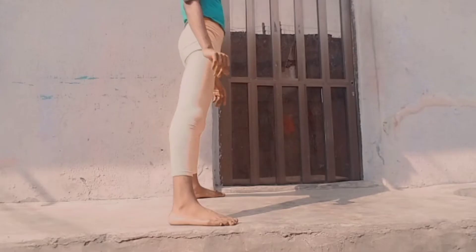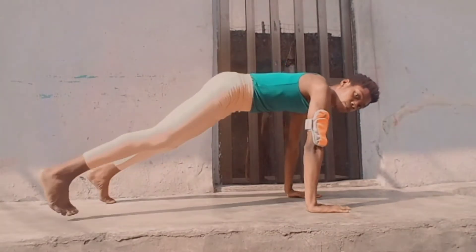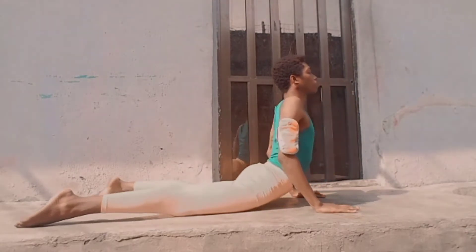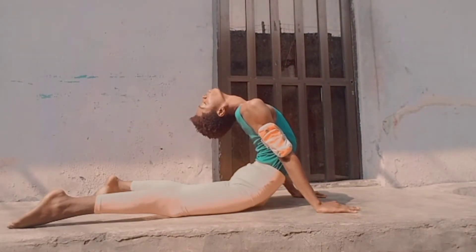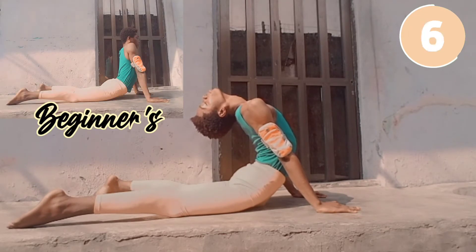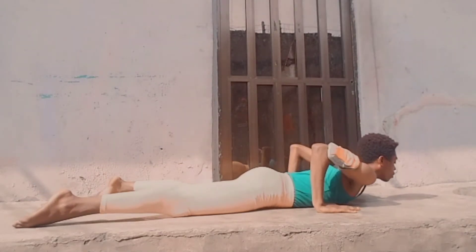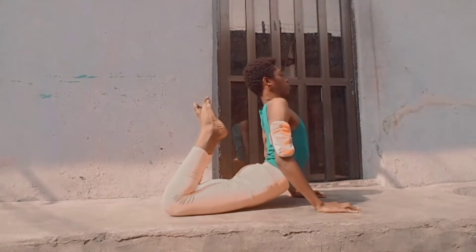Now we'll do some back stretches by going into a cobra pose. You need to arch back as far as you can where you feel a stretch. Then go down to exhale and go back into a cobra pose with your knees bent.